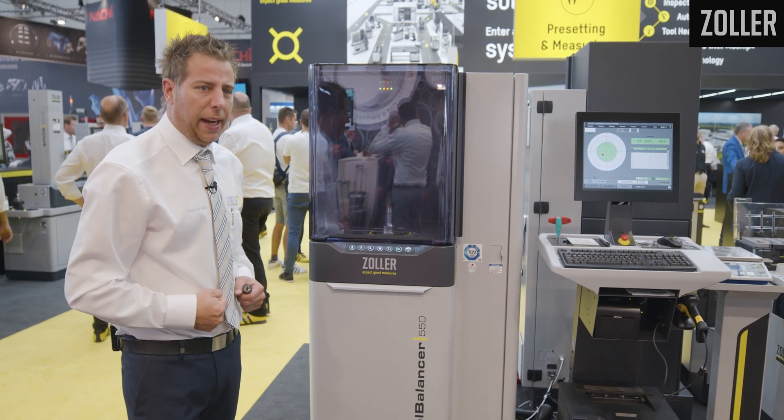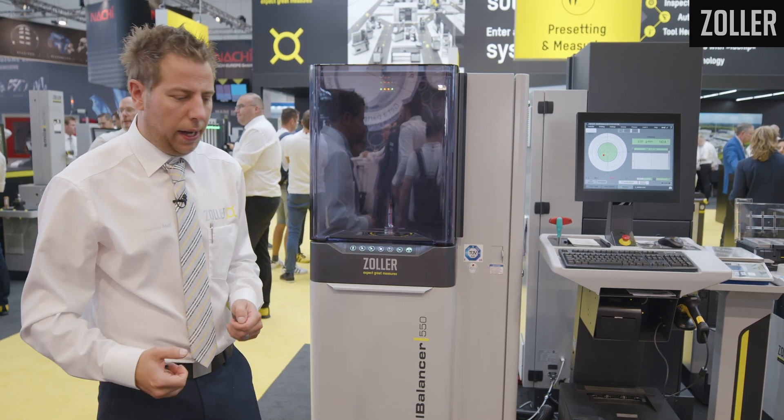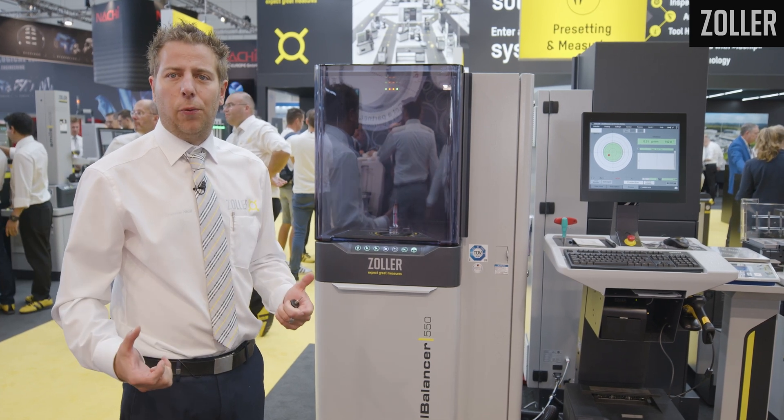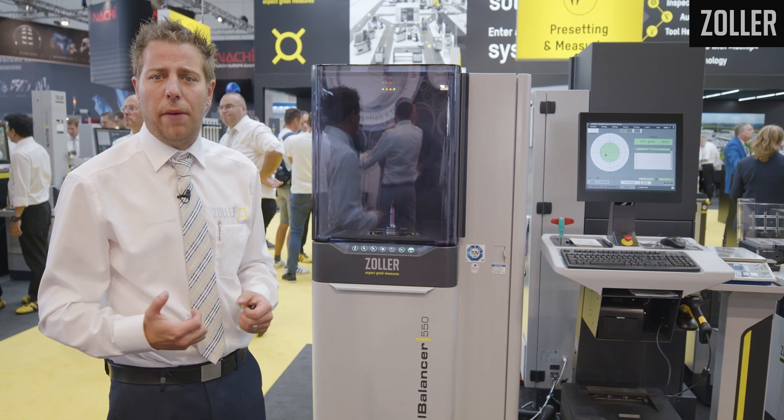I can take it out and bring it to my machine tool. The advantage is certainly better tool life, better surface finish, as well as less wear for your machine tool spindle — particularly when the tools are heavier.